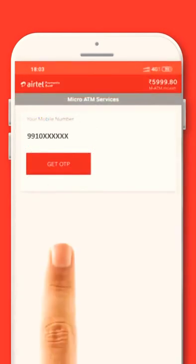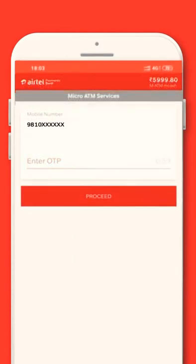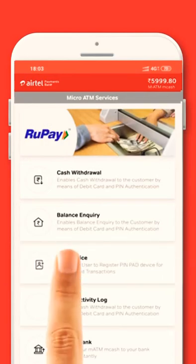Tap on Get OTP. The retailer will receive a 6-digit OTP. Enter the OTP here and tap on Proceed. Now tap on Add Device to pair the Micro ATM device.